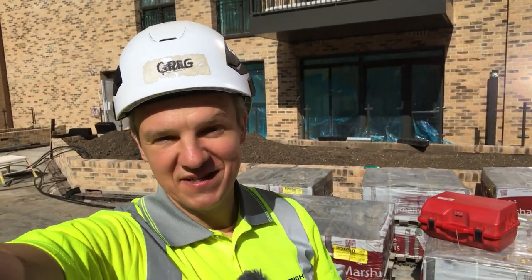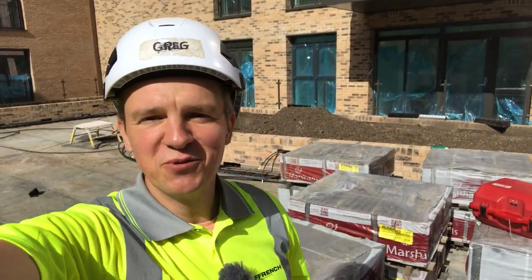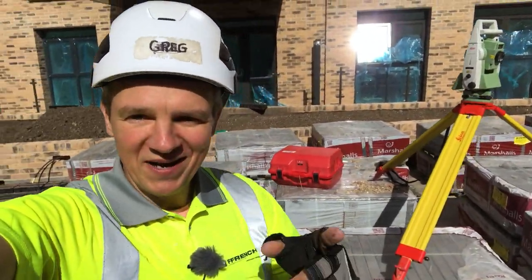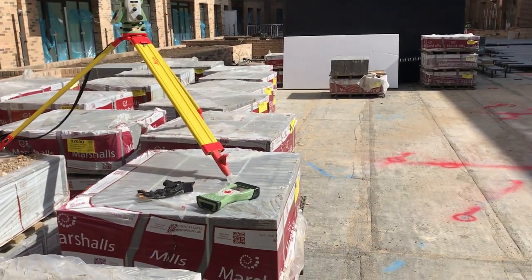Hi guys and welcome back to Sight Edge, where you can see all the real life interesting civil engineering and site engineering stuff. In today's video, I'm going to show you what I'm doing now after I left the frames, and you can see my EDM set up — how strange this is, I'm going to show you in a minute why.